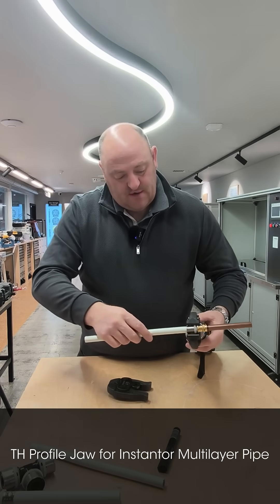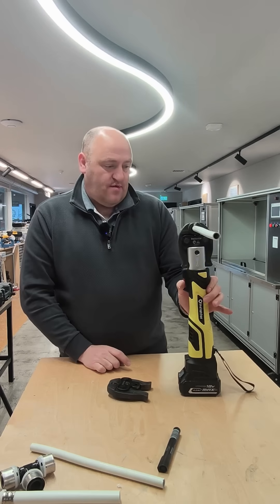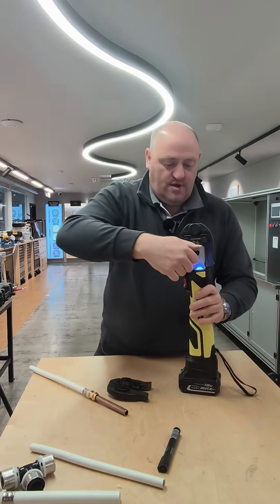Press this button here. Now, that's step one. Then what we have to do is turn it down — you see the quick release clip.